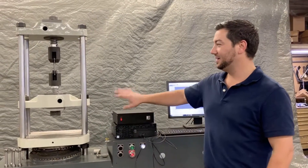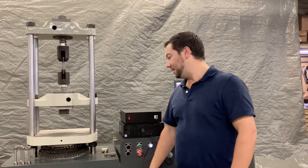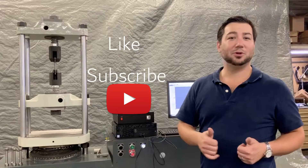Welcome to the next episode of Frank's Bank of Difference. Today we're going over one of the most popular tensile compression machines ever built: the 60K Tinius Olsen Super L. Please like and subscribe to our YouTube channel.